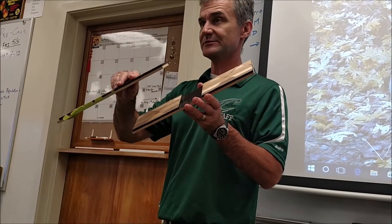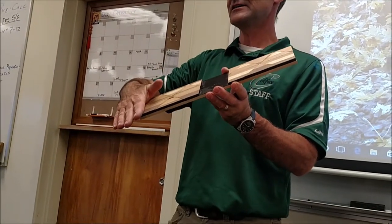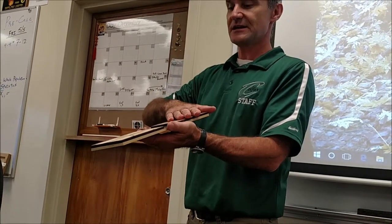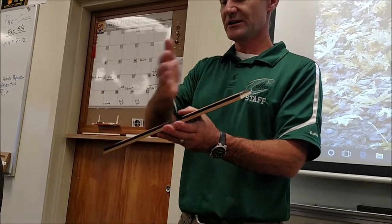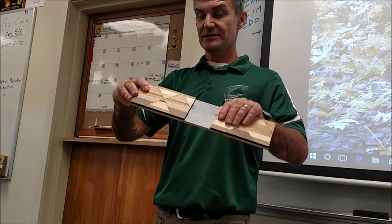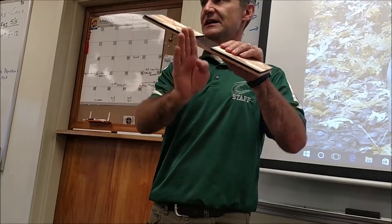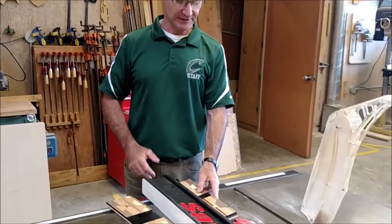I'm not going to cross-cut yet — I'm going to keep them together and get this face completely sanded down, so I'll be surfaced on three sides. Then I'll work on surfacing the fourth side. Once that's done, I'll cross-cut to make sure all four are identical measurements. I've made sure I have one straight edge, and that straight edge is the one going against the fence.